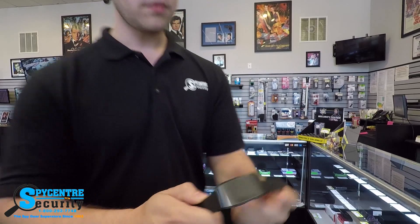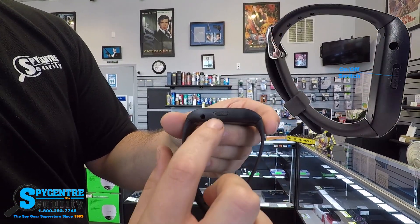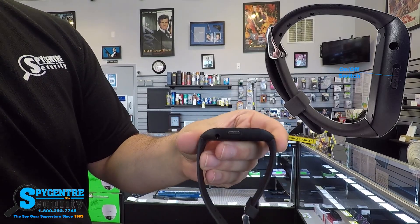We're going to do a couple of different tests here today in our storefront. In order to do these tests I have to first start a recording — let me show you how to do this. Located on the side of the device there's literally an on/off switch, so all you do to start a recording is slide it from off to on.